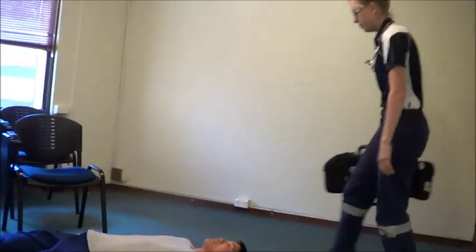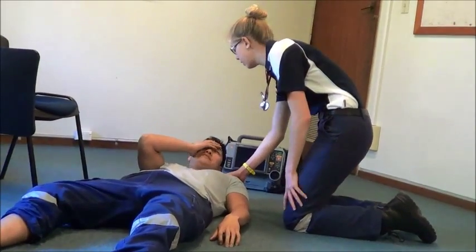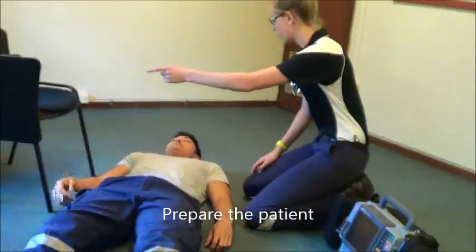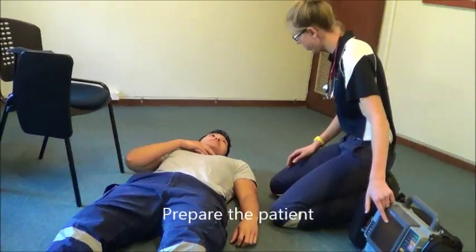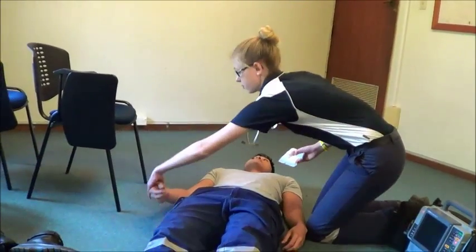The clinician approaches the patient, checks for danger, and attempts to rouse them. The patient is post-syncope, which is grounds to perform a four-lead ECG. The first step is to prepare the patient. The clinician will gain consent to perform the procedure, and Lauren will pat down the electrode sites to make sure they are completely dry and shave away any hair.